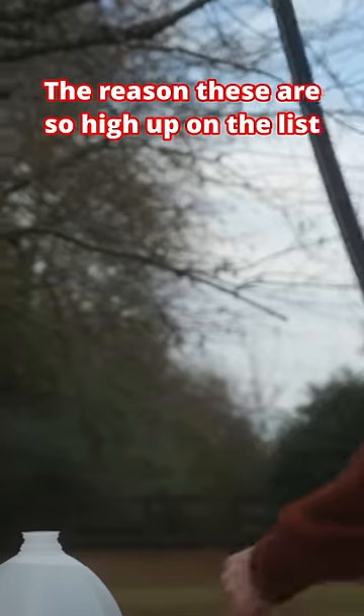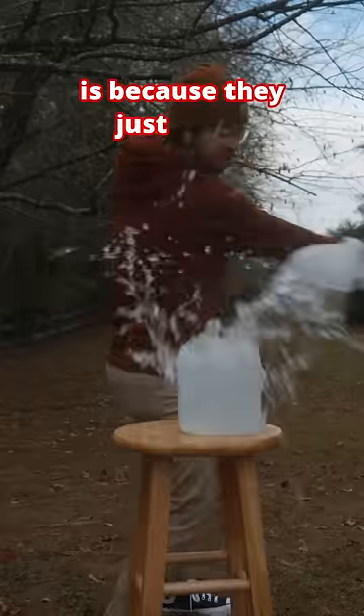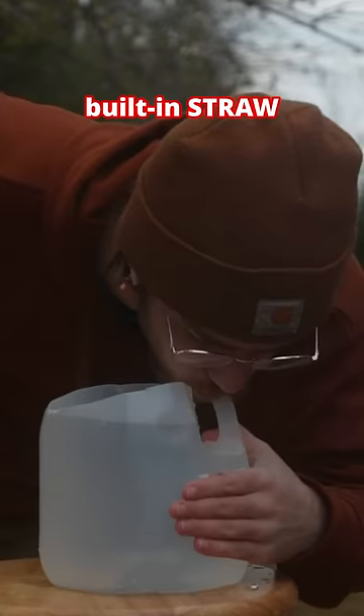Number three, water jugs. The reason these are so high up on the list is because they just make such a satisfying explosion. Plus, they come with a built-in straw.